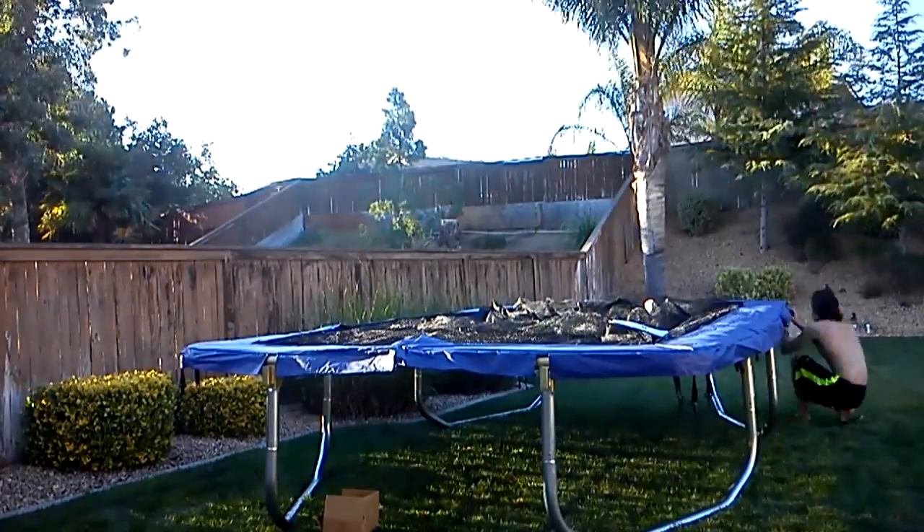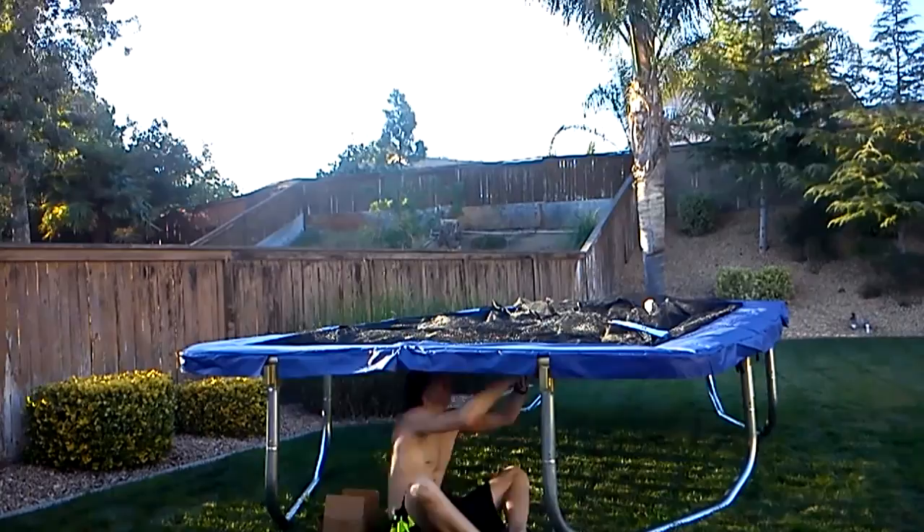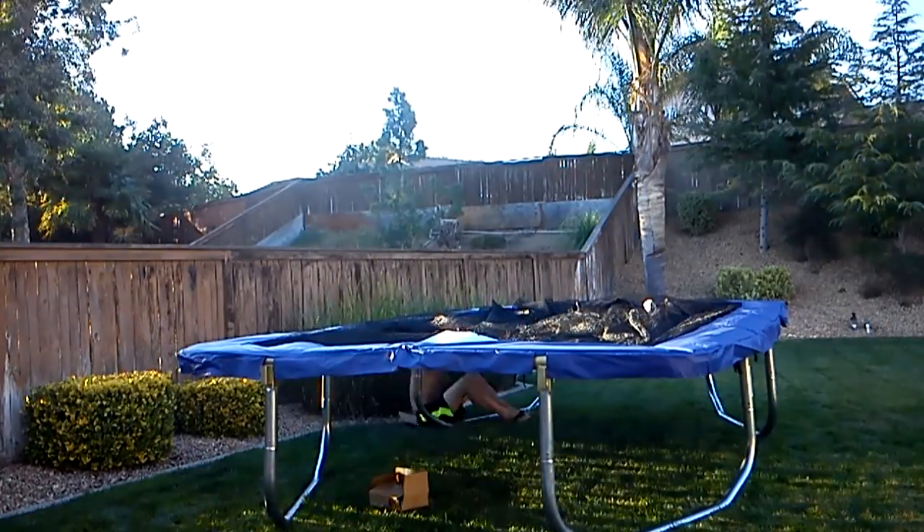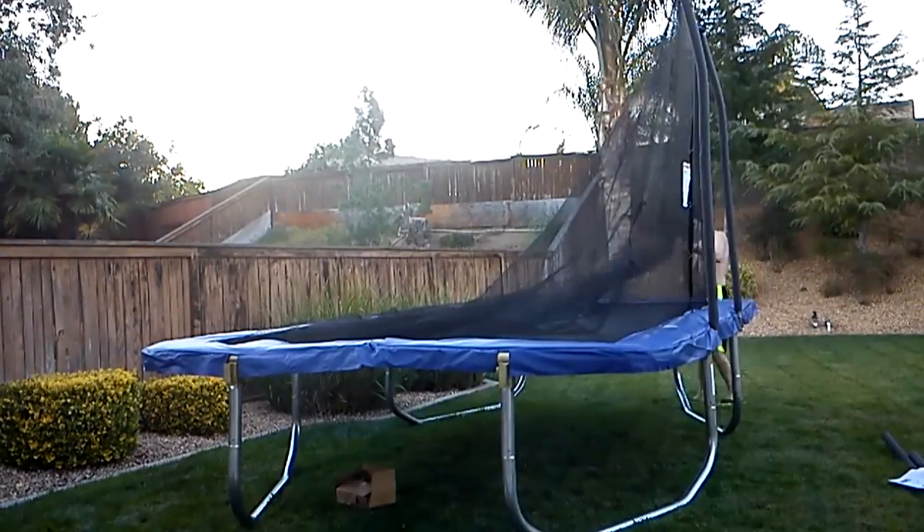I keep flying and landing on the edge when doing a backflip. We went to a trampoline park a couple of times in the past couple of years, and I can't say that I like this trampoline as much as I like the indoor trampolines.